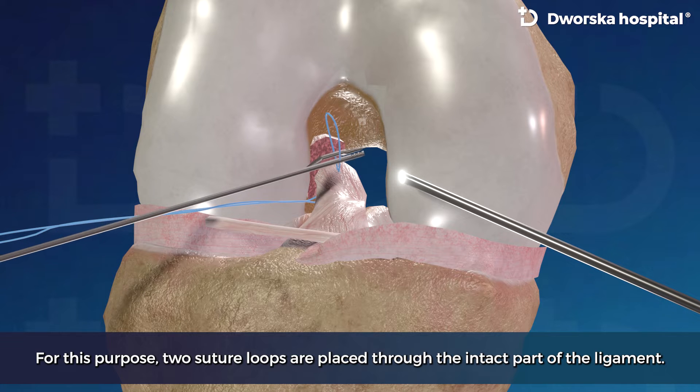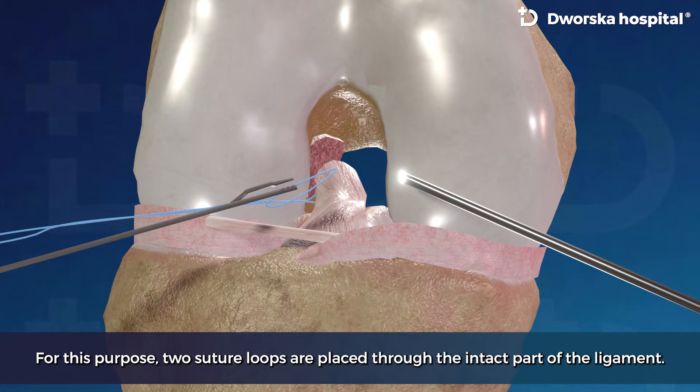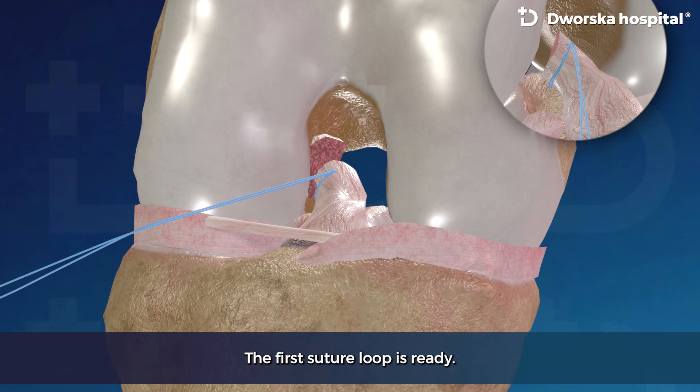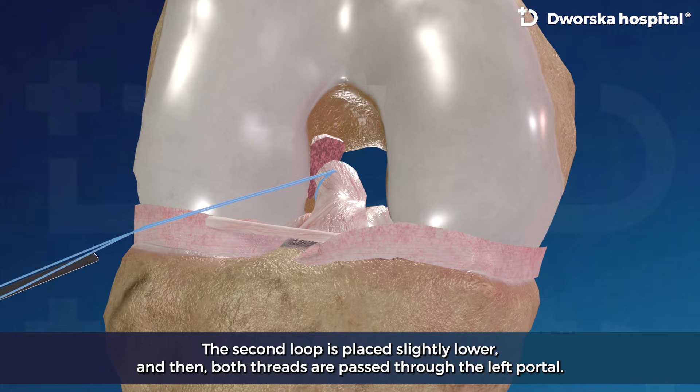For this purpose, two suture loops are placed through the intact part of the ligament. The first suture loop is ready. The second loop is placed slightly lower, and then both threads are passed through the left portal.